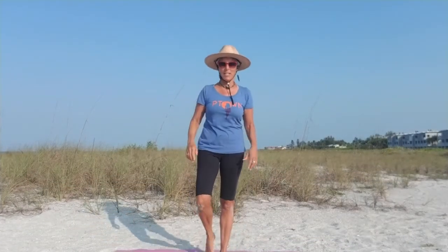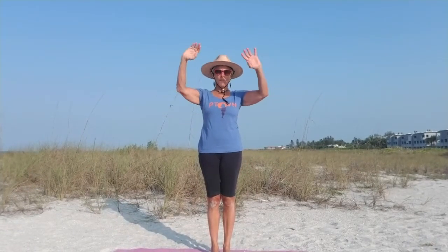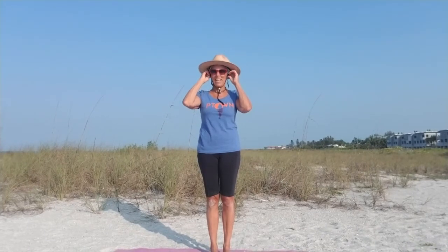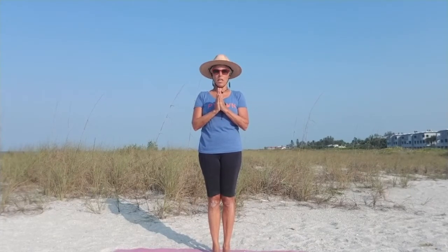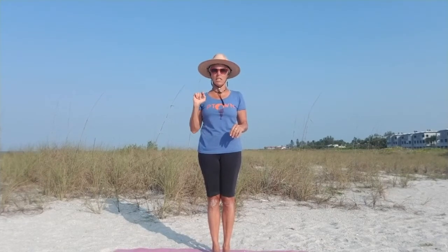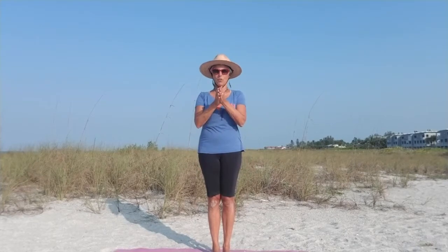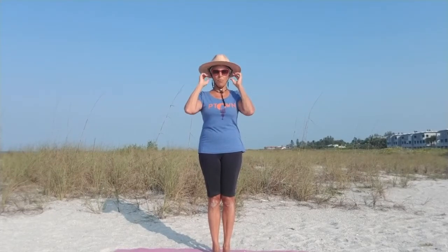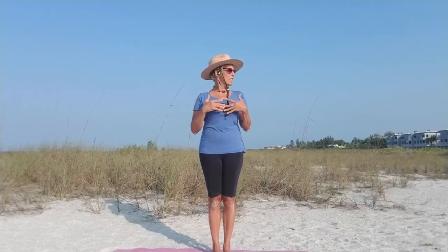Hi friends, this is Beth Goldstein, BethGoldstein.net, and I've got a whole bunch of people that are at least six feet apart here joining me this morning from Longbow Key. If you're enjoying this series and you'd like to donate to my cause — getting an upgraded phone so I can do longer videos — it's Beth-Goldstein-16 at Venmo. But know that this is free and my gift back to all of you, because the thing we need most right now is to come back into our breath, be in the present moment, release fear, anxiety, and open up to some lightness, and just keep breathing.